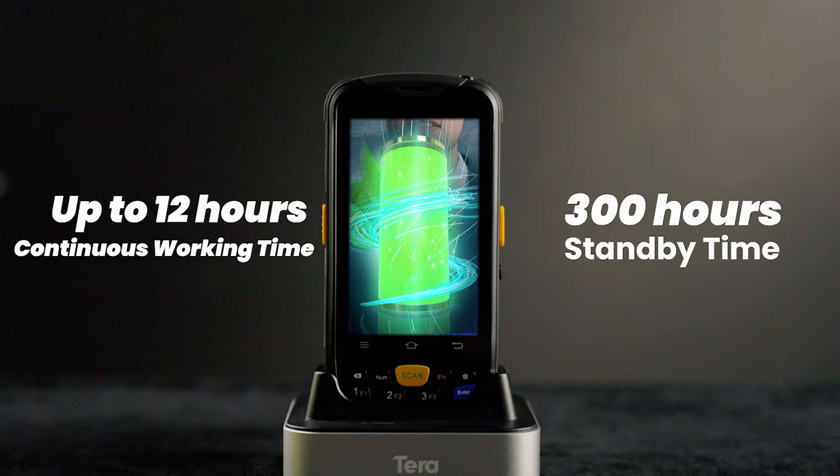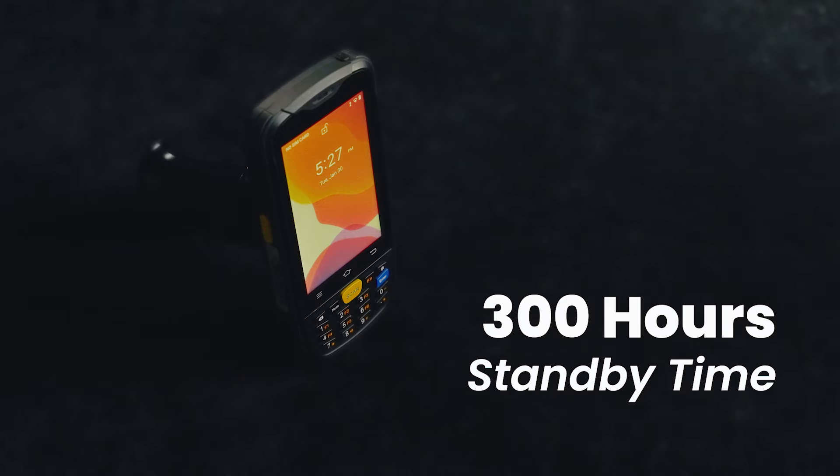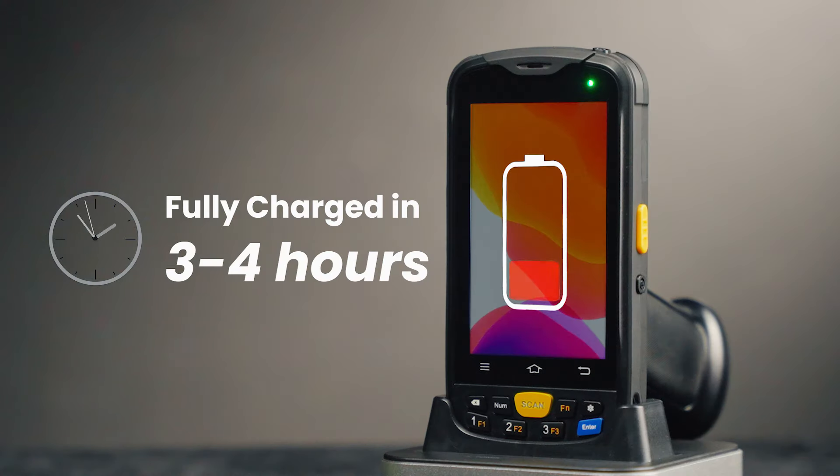The Terra P160 is built to last, with up to 12 hours of continuous working time and 300 hours of standby time. And when it's time to recharge, it powers up fully in just 3-4 hours.